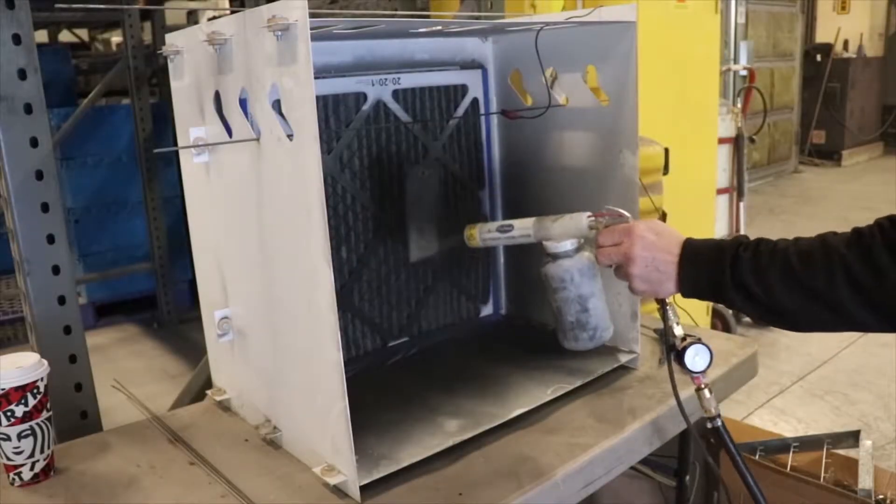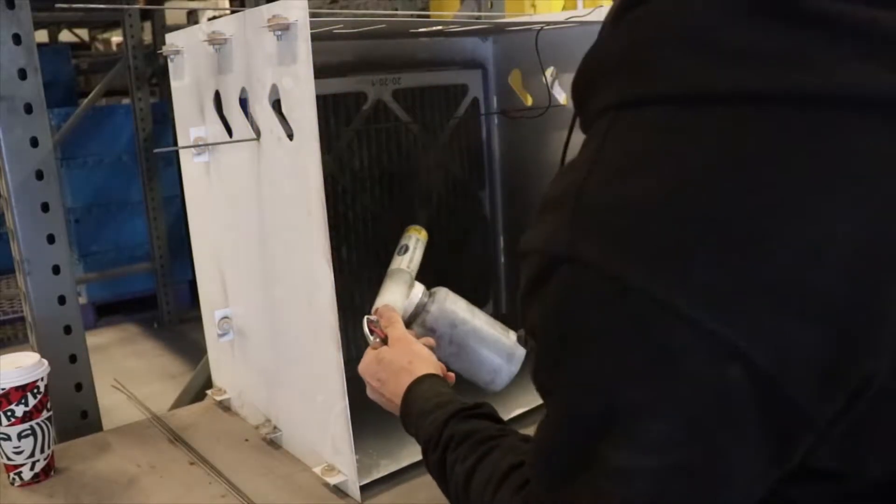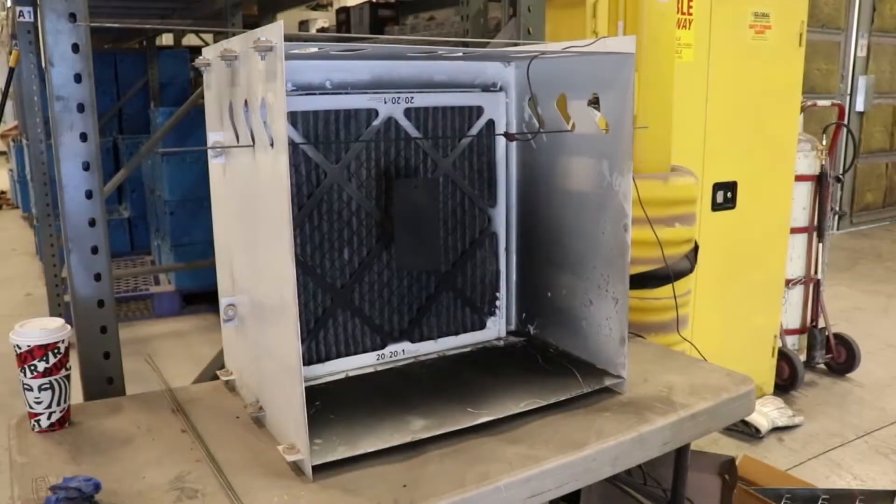Welcome to another installment of Powder Doctor videos. In this video, we will demonstrate how to clean out your Powder Doctor powder booth.